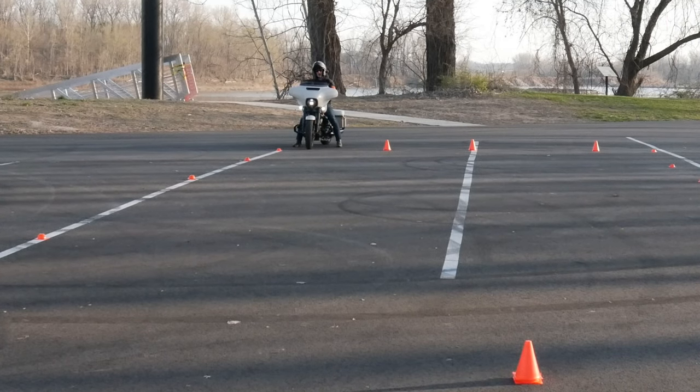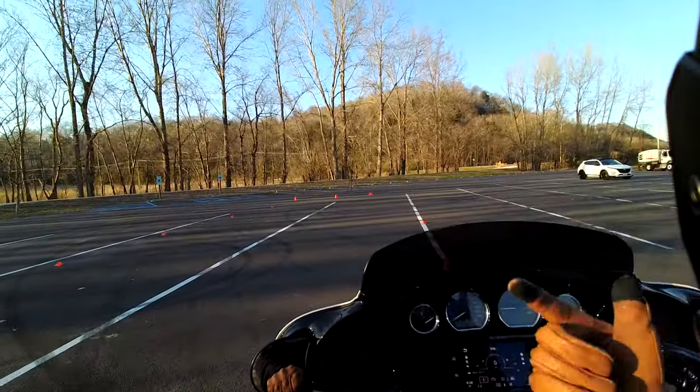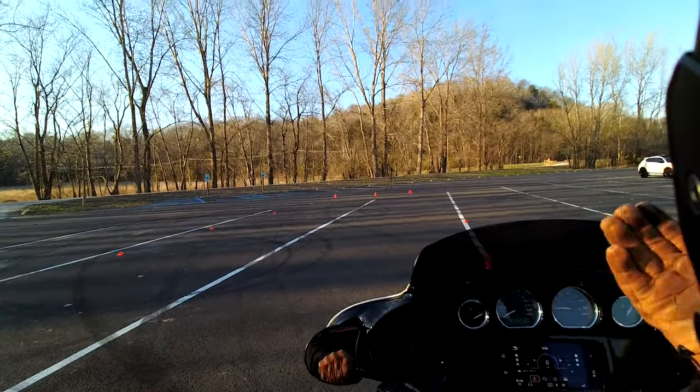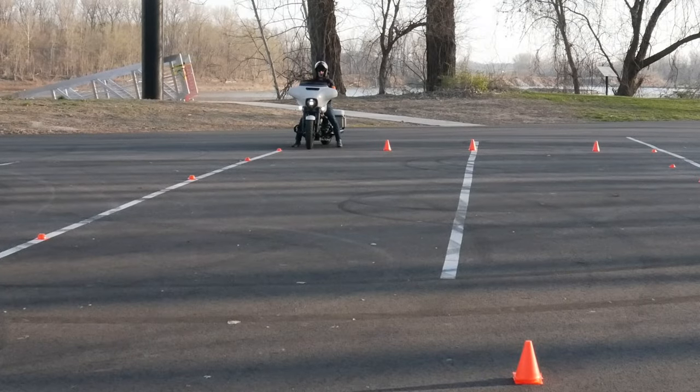Those are really the five mistakes that people make. Here's how you correct all of that: head and eyes up, use the friction zone, use all of your real estate, don't look at those cones, turn your head as far as you can, stay in that turn, do not straighten up that bike — and you can master this MSF 22 by 60 U-turn box.